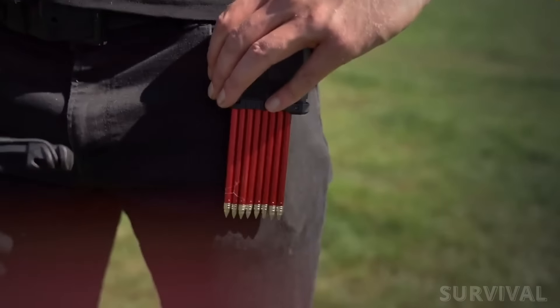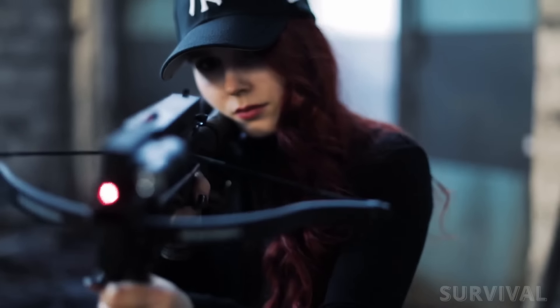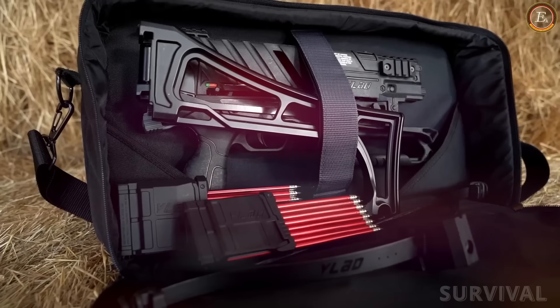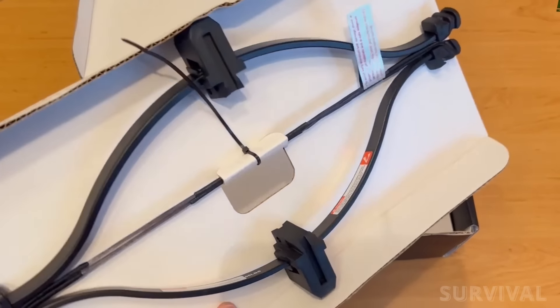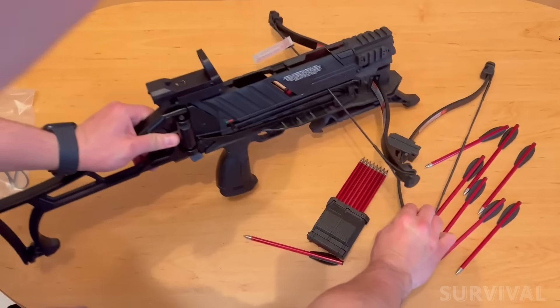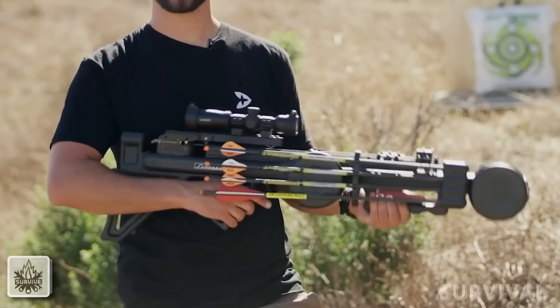In lieu of a firearm, the Vlad is a serviceable short- to medium-range weapon that gives the defender the advantage of distance and the ability to rapidly place a second or third shot on target. The Vlad comes pre-packaged with a red dot sight, a speed loader, a replacement limb string, a pair of limb sets, and 16 bolts — making it ready to shoot out of the box.